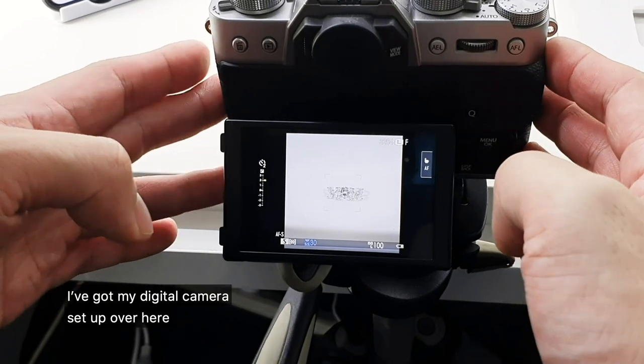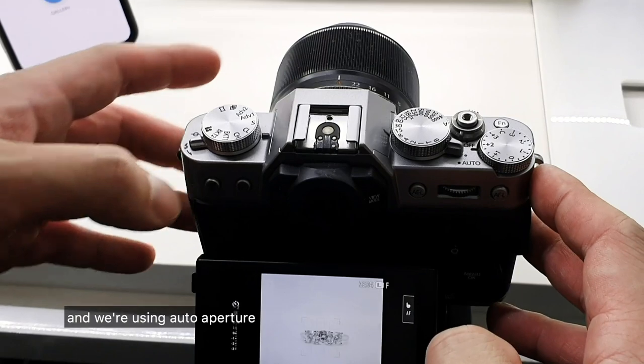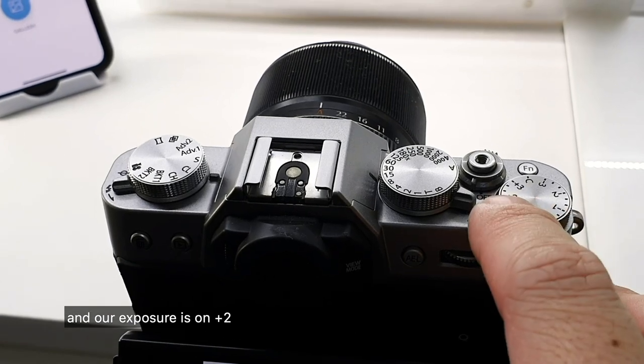I've got my digital camera set up over here. We're using a 60mm macro lens today and we're using auto aperture. We've turned our ISO to the lowest possible so that we don't get any graininess, and our exposure is on plus two.